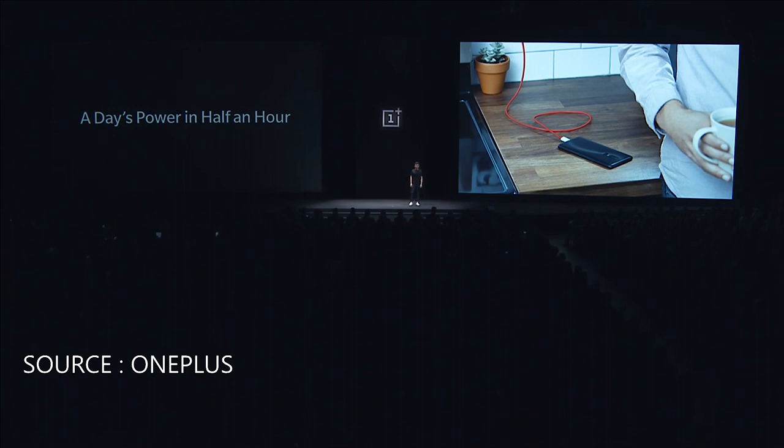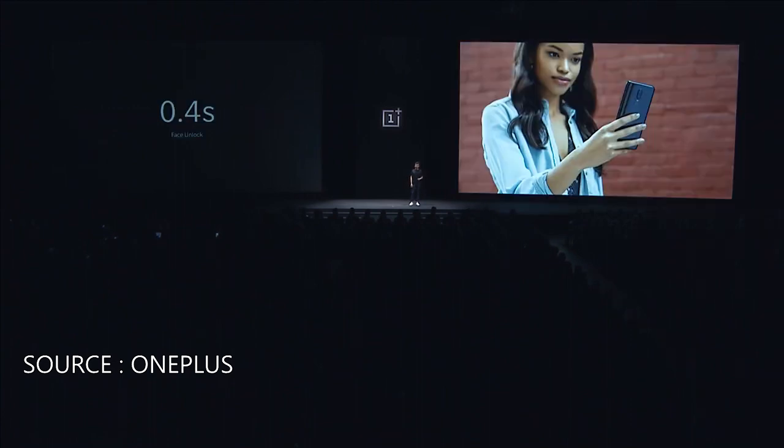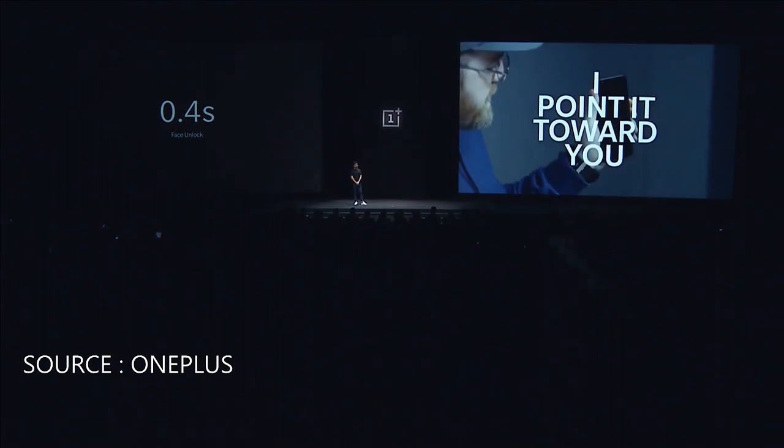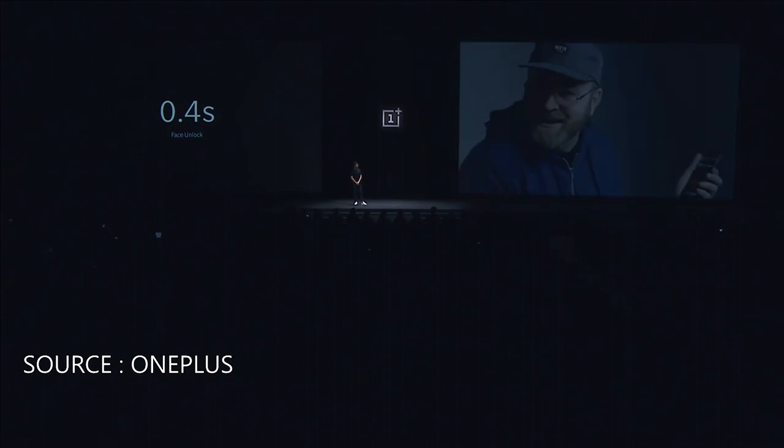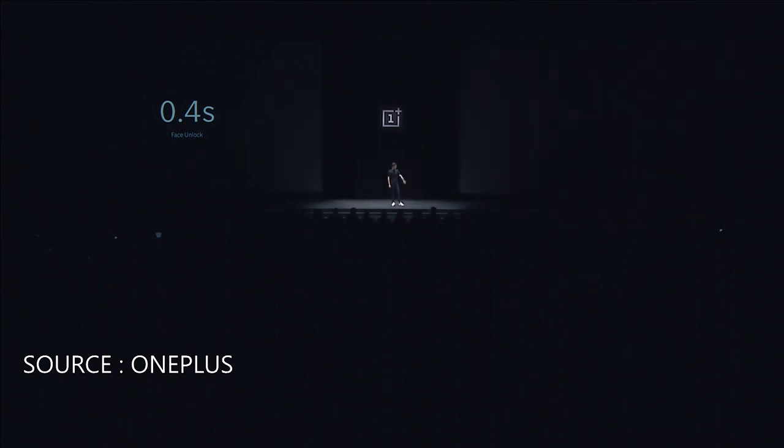OnePlus 6 also comes with face unlock, which takes only 0.4 seconds. You don't have to swipe — it takes you into the phone immediately. People really loved this feature when we launched it on the OnePlus 5T, and this is what our friend Louis had to say about it. I pointed towards you. Nada. Bam. It's a thing. Thank you, Louis.